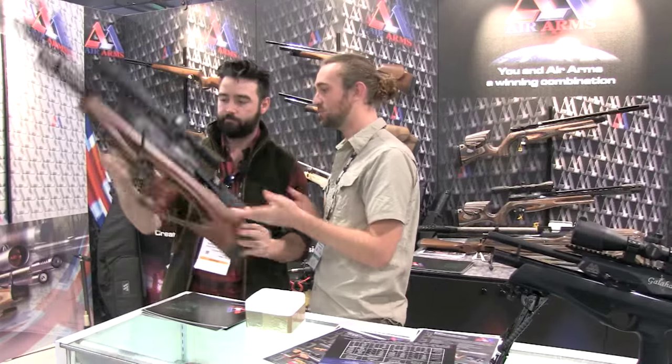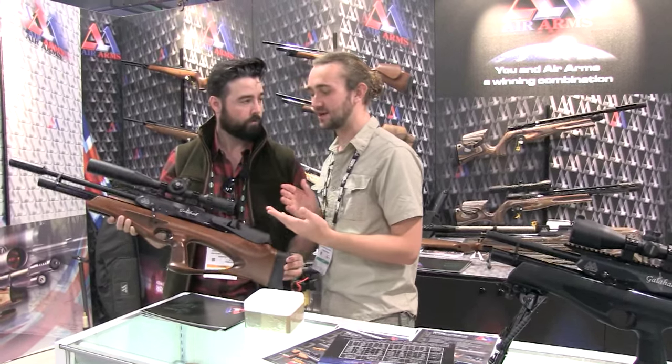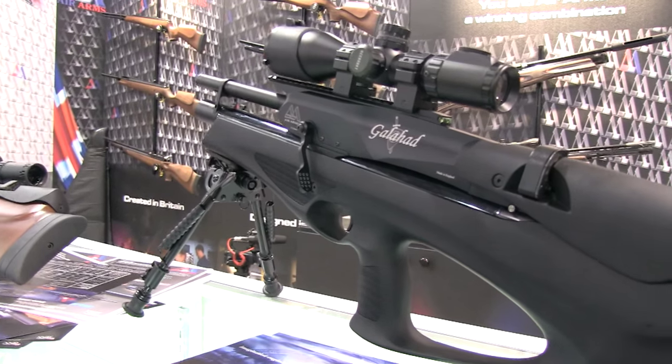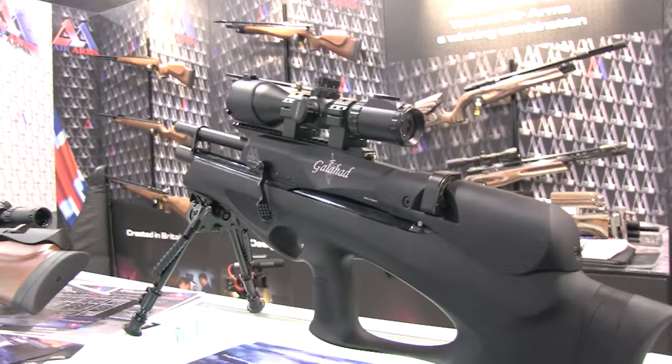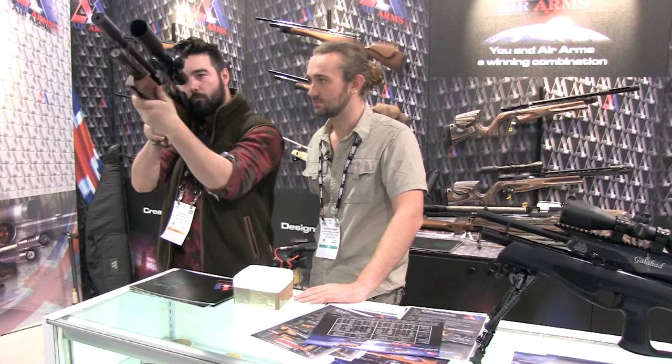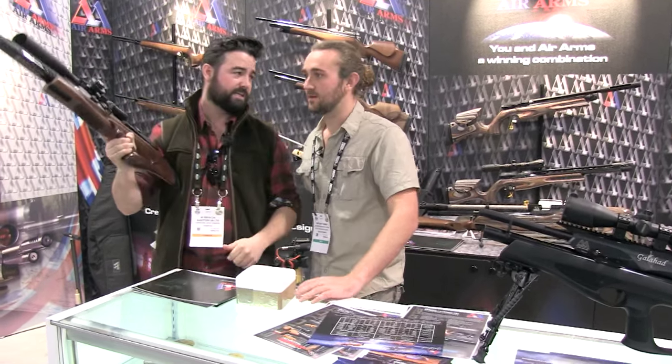This is Hot Air. The new Air Arms bullpup, the Galahad, had its first outing at the SHOT Show. With the same power plant and magazine system as the S410 and S510 range, it has an aluminium forward mounting cocking lever at the centre of the action, making it easier to cock the rifle and helping the shooter keep on target by reducing body movement. There's more about the Galahad later in the show.